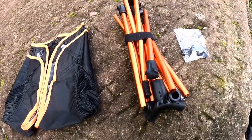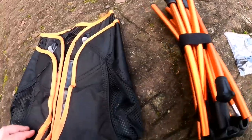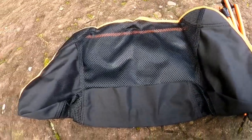The chair comes in two parts: you've got the aluminium frame, which is all wrapped up together nice and compact, and you've got the material for the chair itself, which is 900 denier Oxford fabric — really strong fabric.